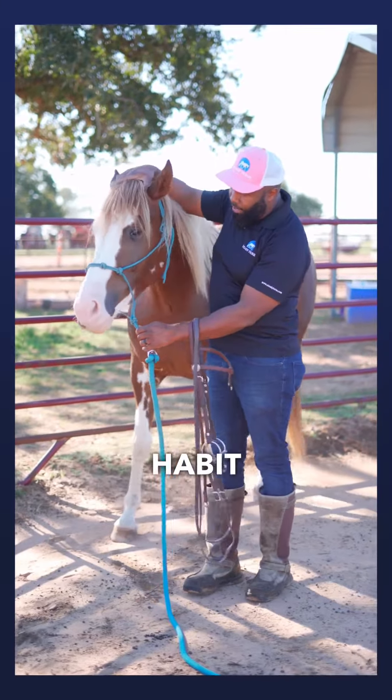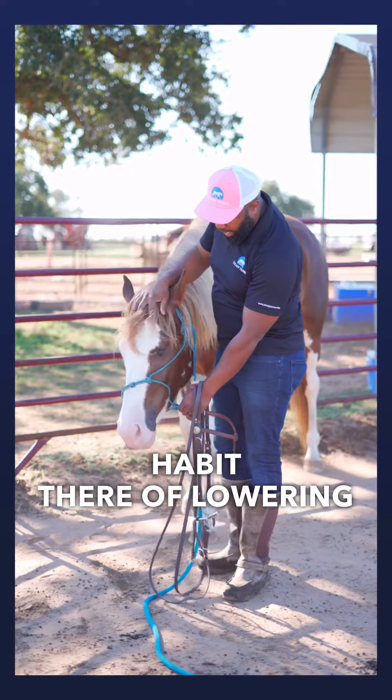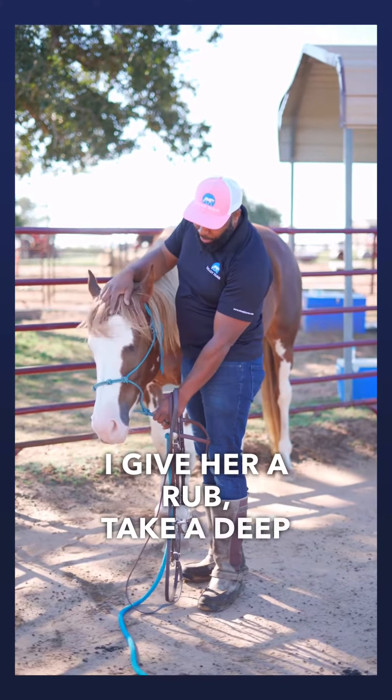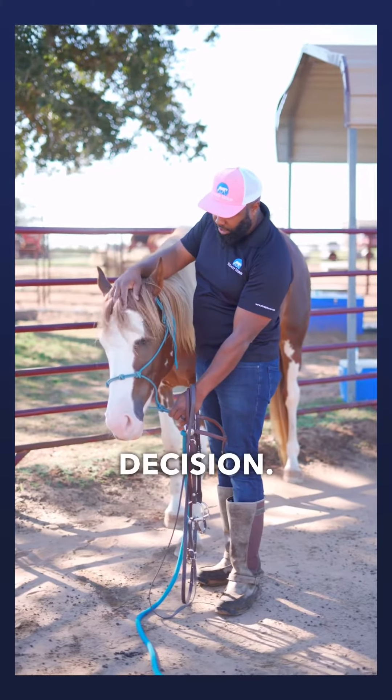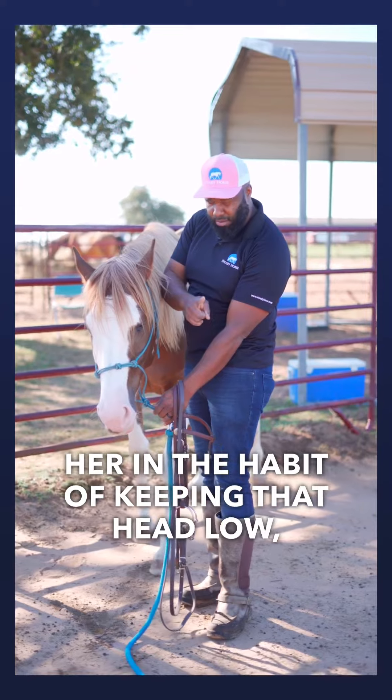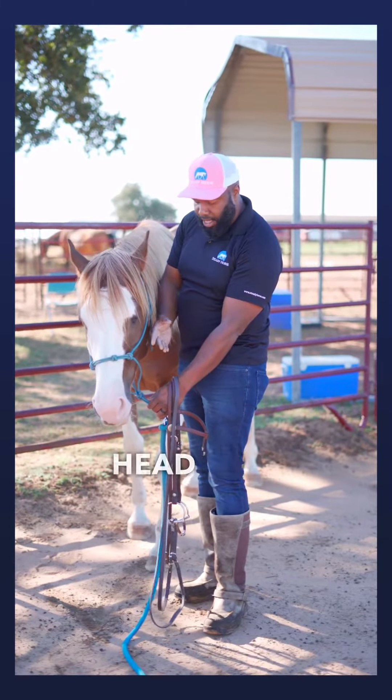I'll do that again to get her in the habit of lowering that head. Notice that whenever she lowers, I give her a rub and take a deep breath to let her know she made a good decision. I want to start out getting her in the habit of keeping that head low.